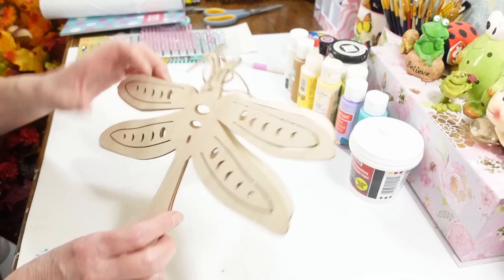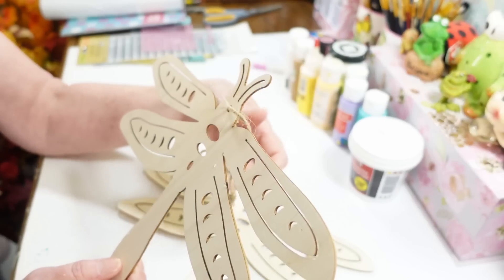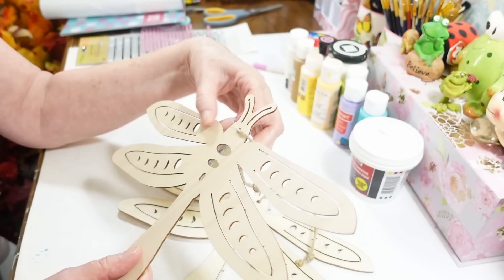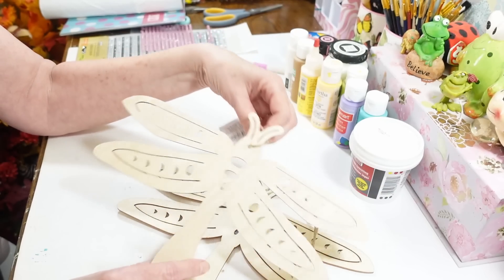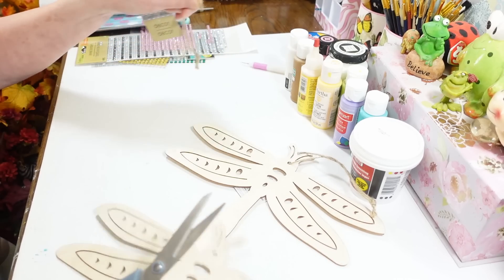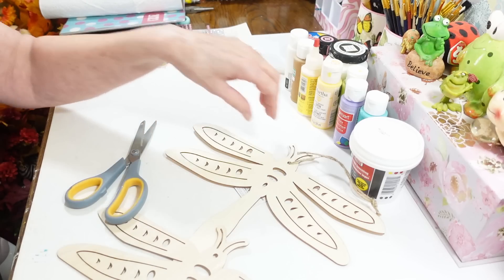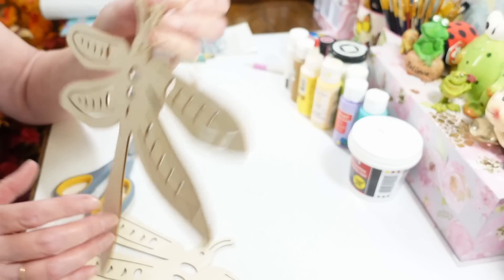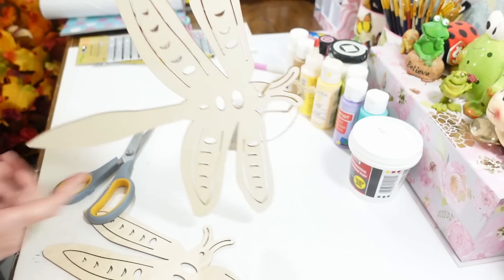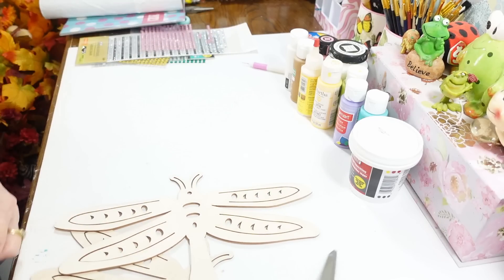First I want to do something with these dragonflies I got at Dollar Tree — little wooden hanging dragonflies. I'm going to put two of these together because they're a little flimsy. If you want to put them outside, like on a covered porch, you need to reinforce them. The first thing I'm going to do is take these hangers off because I want them to hang sideways, like they're flying, instead of straight up and down.